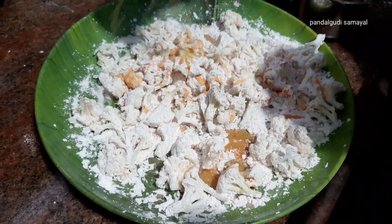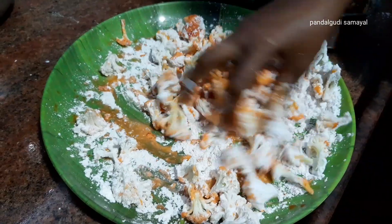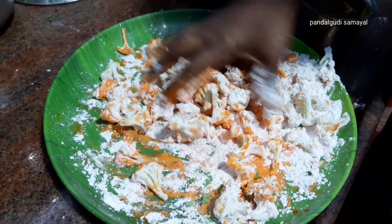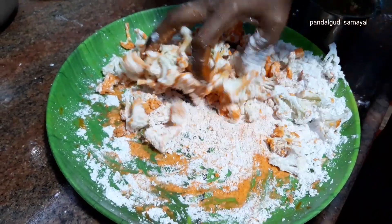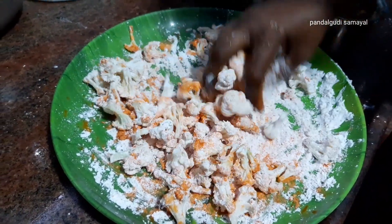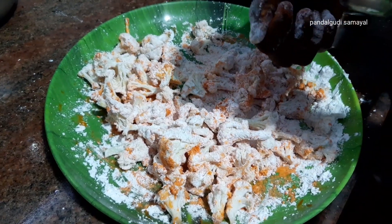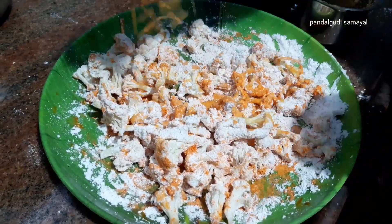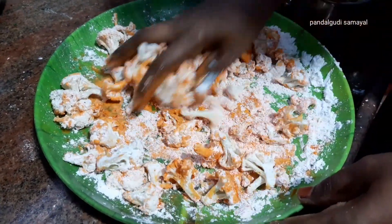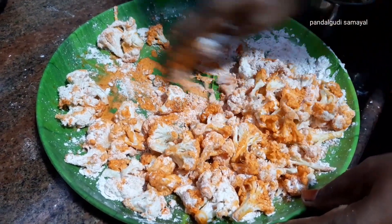Add about 2 tablespoons of moisture. When I do this, I'll be able to make the moisture. If you put a piece of it, you can put it in the middle of the olive oil.